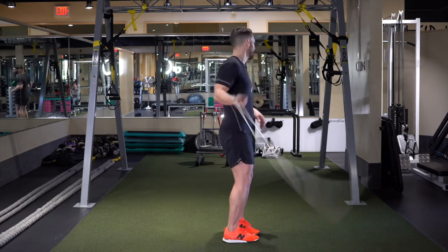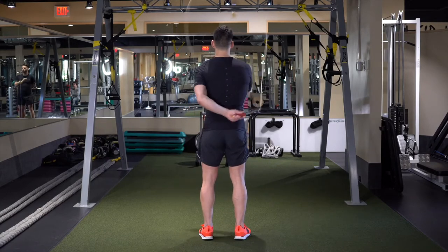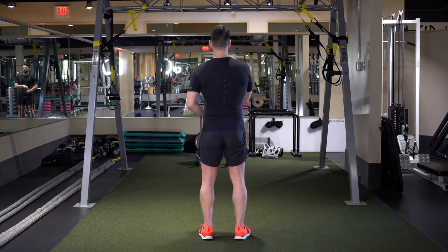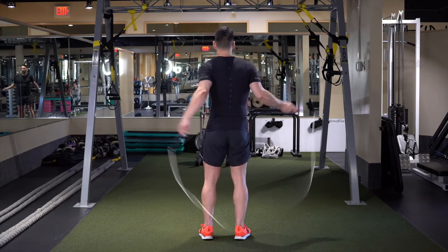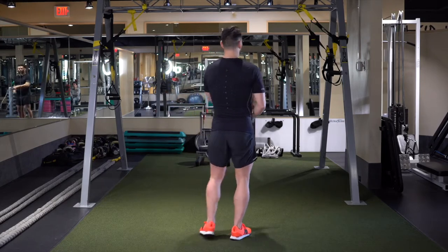From the back it looks like this: one, two, three, four, back and over. Again — one, two, three, four, and over. Doing it both sides — one, two, three, four, and over.